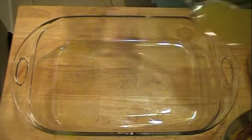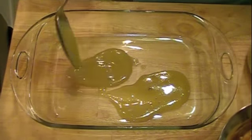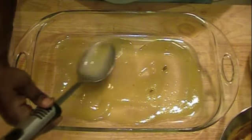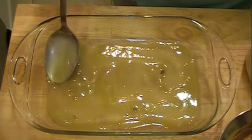Here's our dish we'll be using. I'm just going to put some of the enchilada sauce on the bottom — not a lot, just a little bit. Just spread it around like that. Then I'm going to set this aside and go ahead and make the enchiladas.